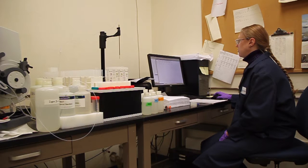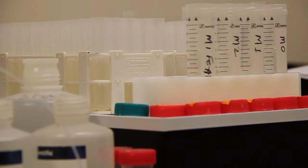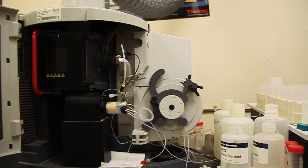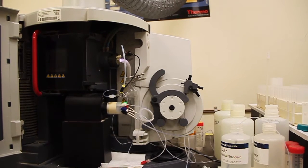Then samples are off to the ICP for elemental analysis. All of the data is run through the lab information software, or LIMS system, which calculates results back to parts per million. The results are then sent to the farm or downloaded into the ACS software.